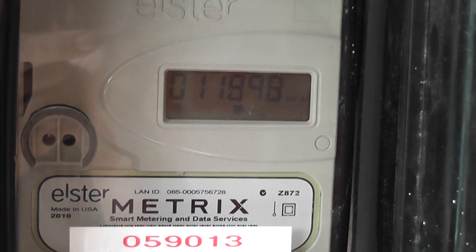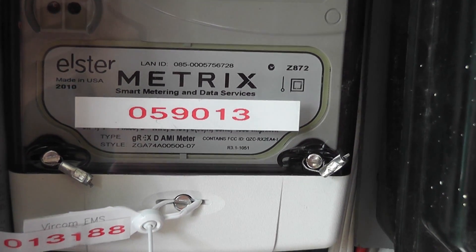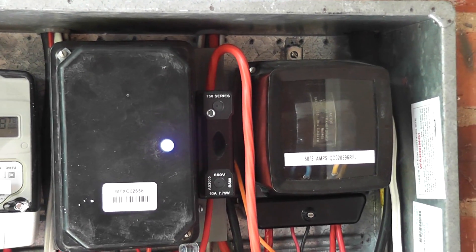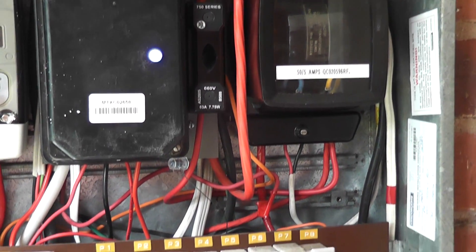Open smart meters. The blue light means the whole water system is on, from the pilot system. And the 63 amp fuse next to the current transformer — that goes to the subboard at the back. So I'll show you.